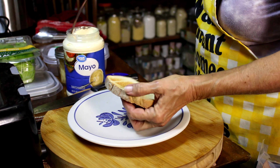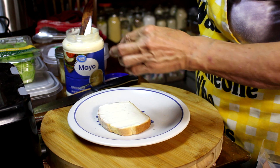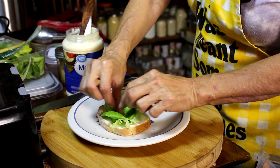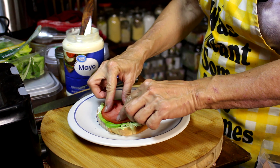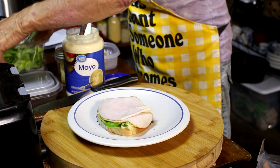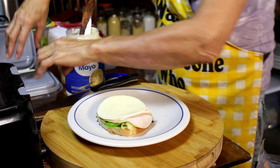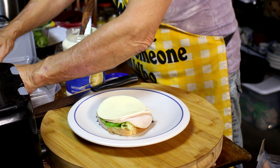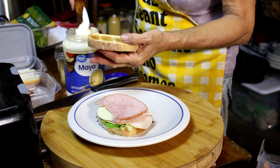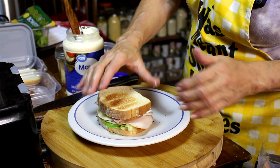Now we can start building that sandwich. We're going to start with some mayonnaise, layer some lettuce, layer some tomato, layer some turkey, a slice of cheese, a slice of ham, then another piece of toast.